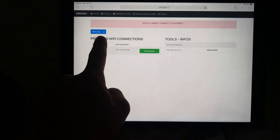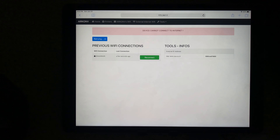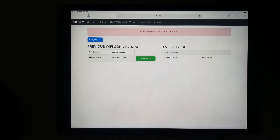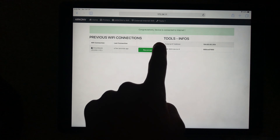It can't connect at first — it's going to retry. Usually it takes a couple of tries. Trying once again, and there we go — we're on the internet.